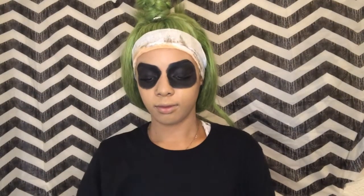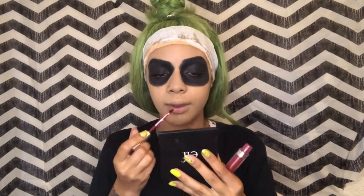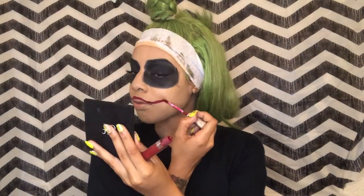Using my ColourPop Ultra Matte Lipstick — I think this is in the color Teeny Tiny or something like that. I am going to outline my lips and then drag it towards the tip of my ear and create my lips from there.